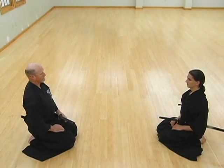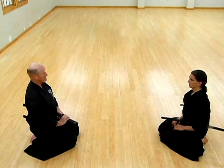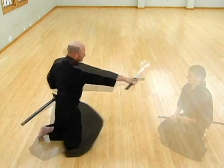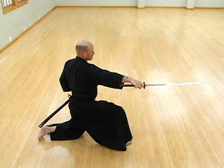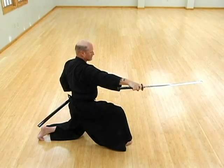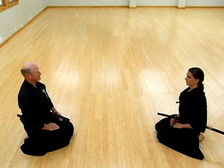This is the approximate distance between the two opponents in mae. The term mae means that the enemy is seated in front of you. This kata can be done offensively or defensively depending on the situation. Here we show the opponent's distance and reaction to both the horizontal and vertical cut.